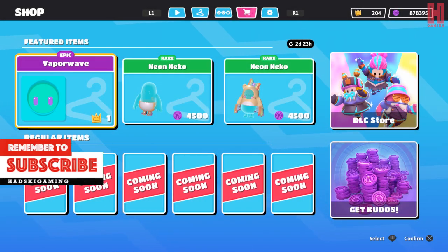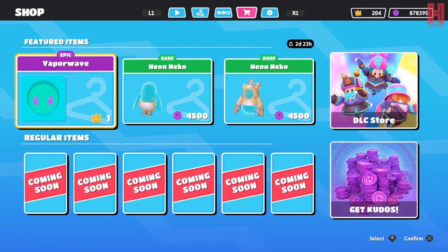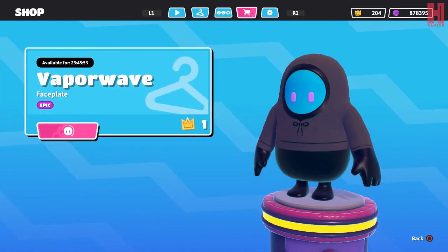Yo yo yo, what's up wingmen, Hatsuki Gaming here. We've got some new featured items today: the vaporwave face plate and the neon neko top and bottoms. Let's have a look at the vaporwave first.